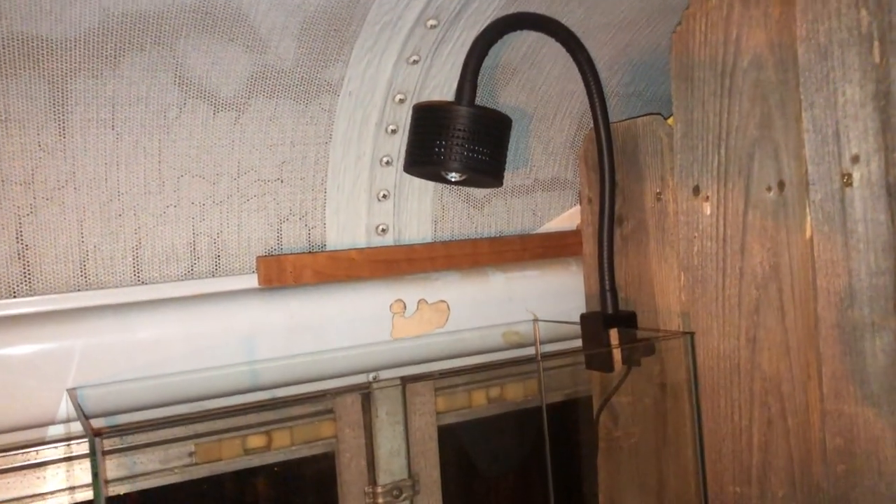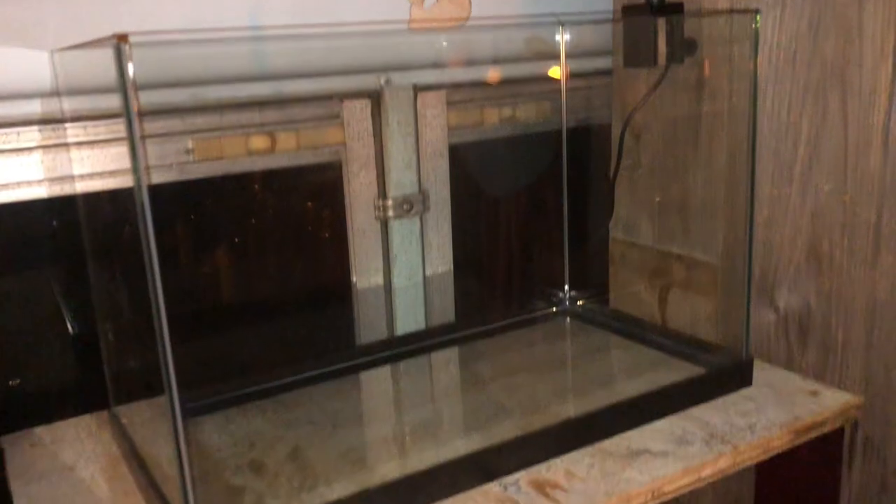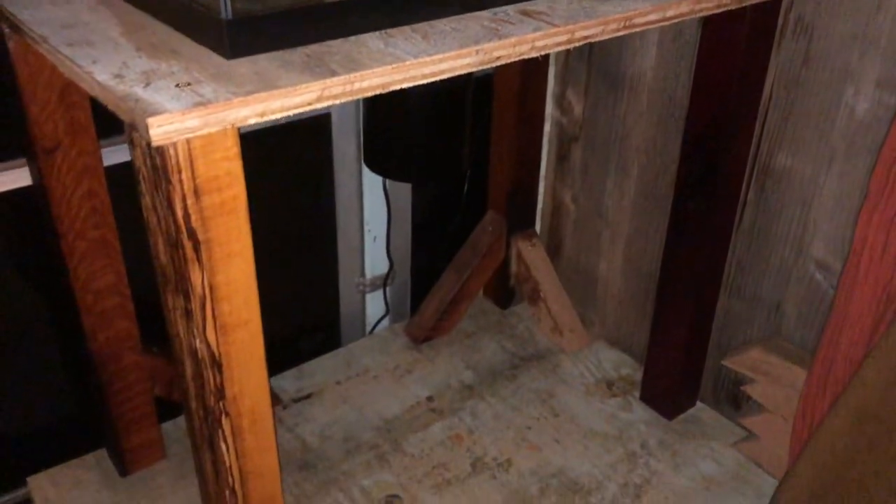I also got the lights set up. There's the upper tank — coming along nicely.